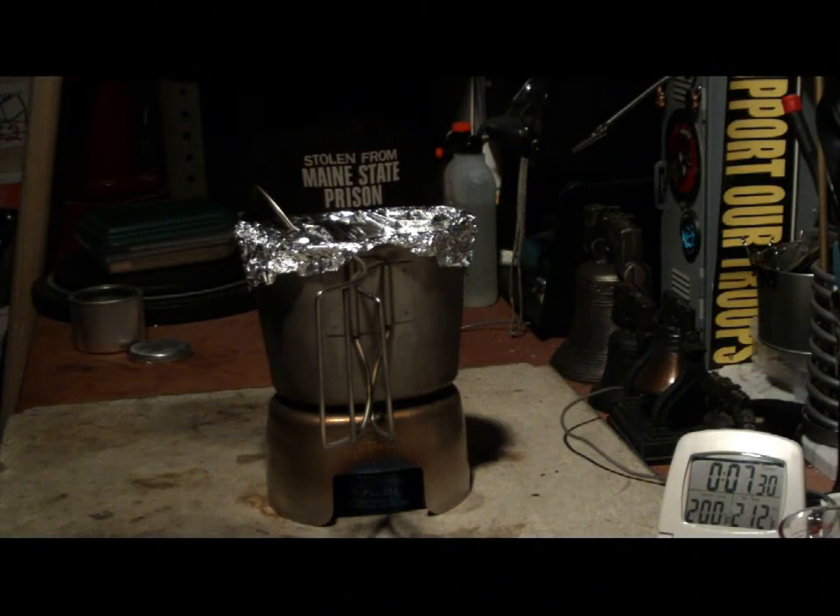Okay, it looks like the flames are just about ready to go out. They already just went out at seven minutes, thirty seconds. Temperature got up to 103.